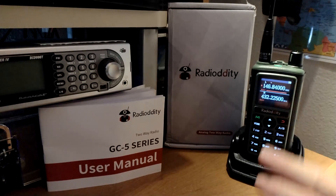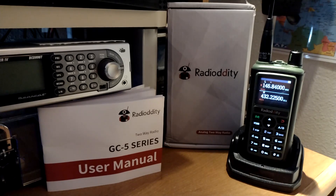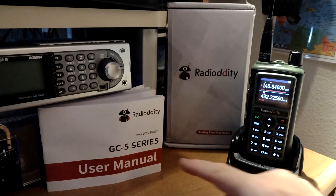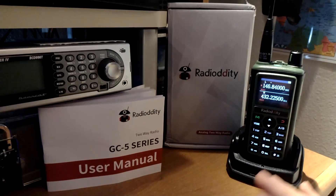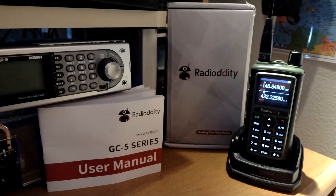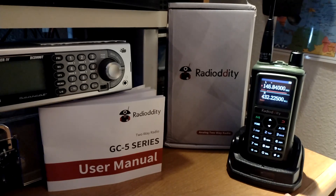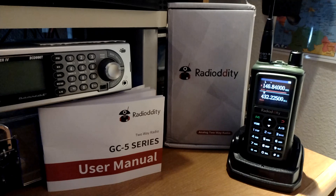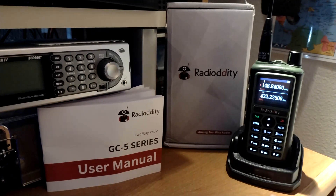With a screen like this for $25, why not give it a shot? The GC5 is just a 2-meter, 70-centimeter dual-band. It's FM analog only. It has 999 memories, no crossband. This radio does not have any of the big features you'd see with big manufacturers — no Bluetooth or anything like that — but for $24.95, it's a great-looking little radio, and it works well.